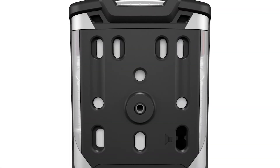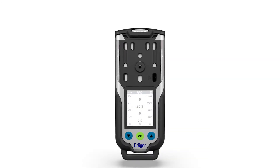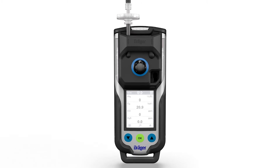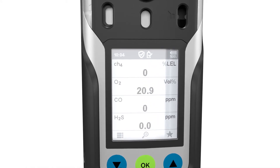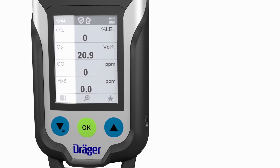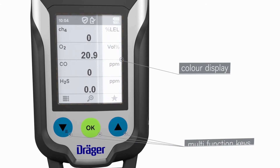Gas warnings are issued based on the sensor configuration. The gas detector can be operated in diffusion mode or optionally in pump mode. The device is extremely robust and certified for X-Zone 0 and temperature class T4. The XAM 8000 is particularly easy to use thanks to the large color display and the three multi-function keys.